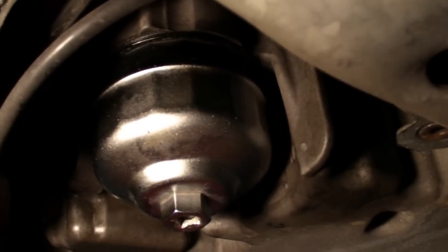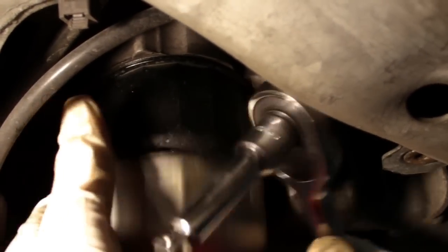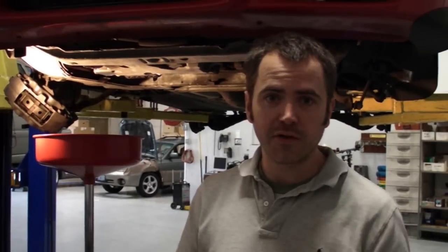Sometimes the tool sticks a little bit on these — you have to give it a little tap to come off, but now we're done. Thanks for watching. That's a quick tech tip that hopefully gives you guys a little bit of help when you're taking care of this job, especially if you've never done it before. Small errors can make a big difference, so pay attention to the details and you'll do just fine.